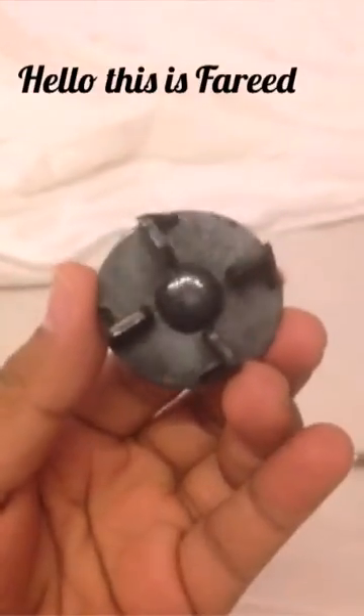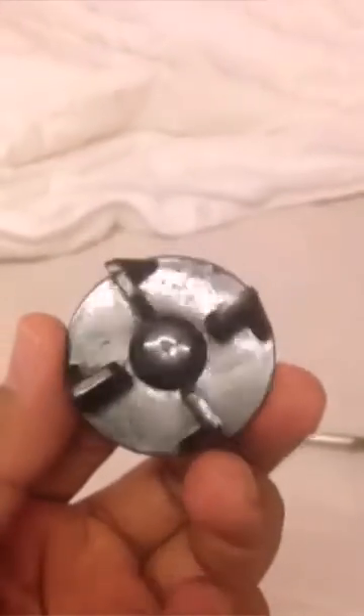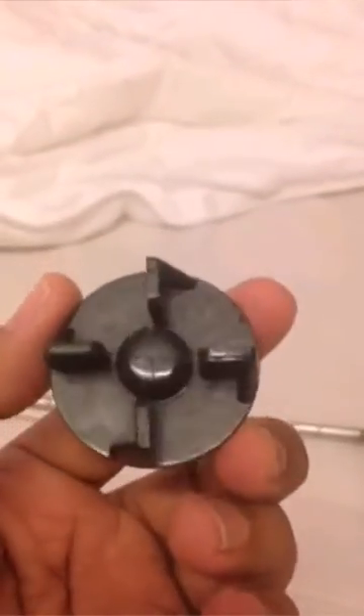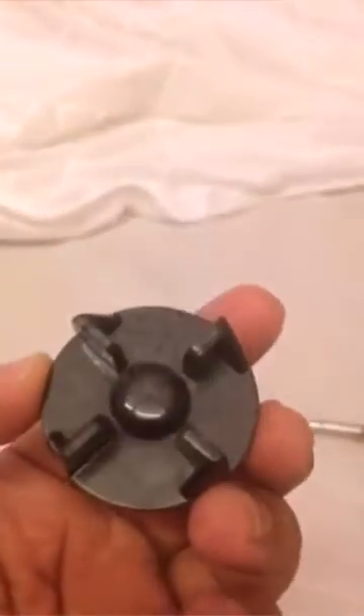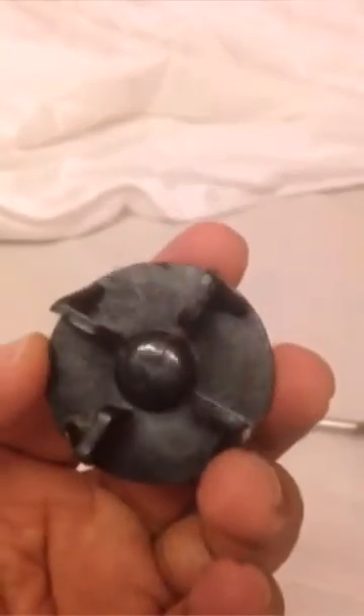Hello, this is Fareed. I will show you how to assemble an agitator along with an air sparger using simple household items.